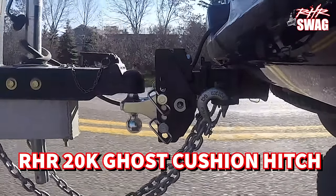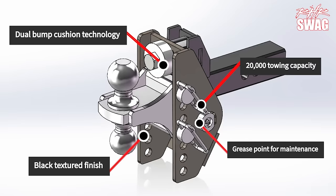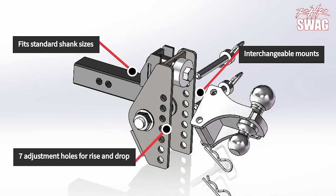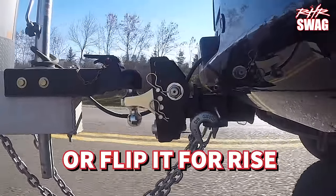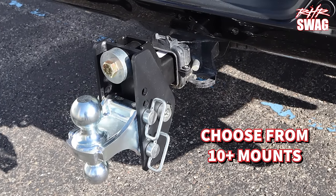Introducing the RHR Ghost Cushion Hitch, rated for up to 20,000 pounds of towing. It has dual bump cushions to absorb the road shock, reducing the tendency of trailer sway. Seven adjustment holes let you flip the entire base frame around for more drop or rise. Plus, we have over 10 ball mount attachments, from pinnels to draw bars.